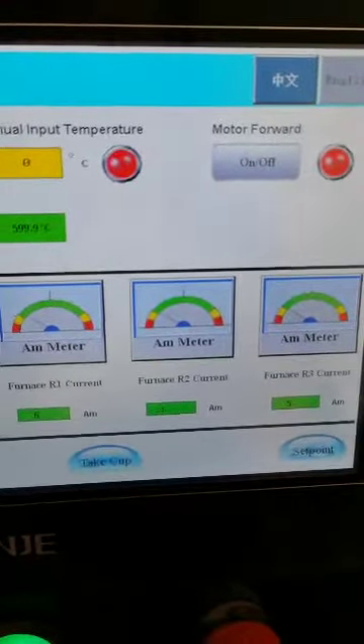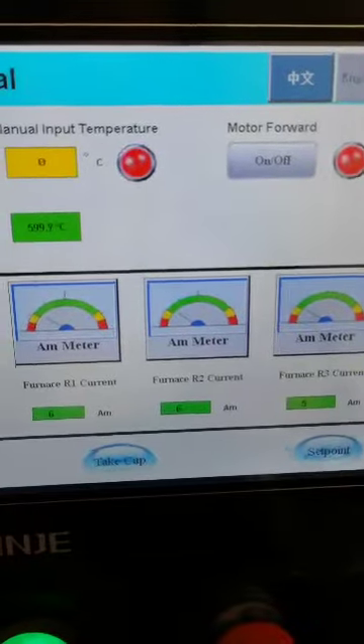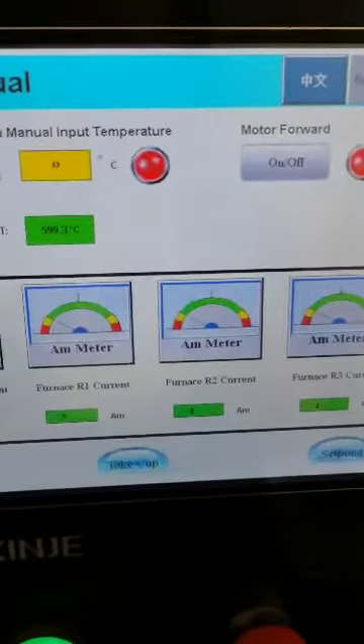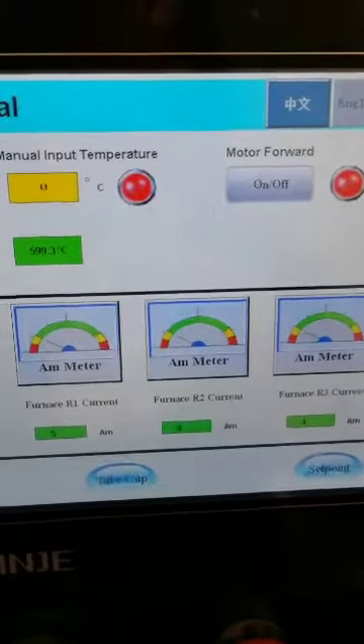Here you can see the ampere reading for each individual coil. If any parameter is showing zero, that may mean the heating coil has stopped working, so you can check it.